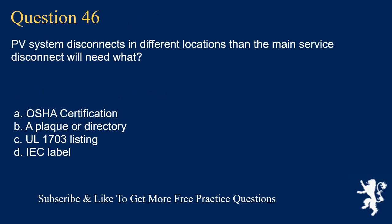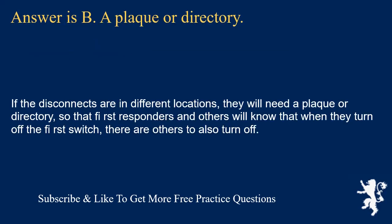Question 46: PV system disconnects in different locations than the main service disconnect will need what? The answer is B: a plaque or directory. If the disconnects are in different locations, they will need a plaque or directory so that first responders and others will know that when they turn off the first switch, there are others to also turn off.